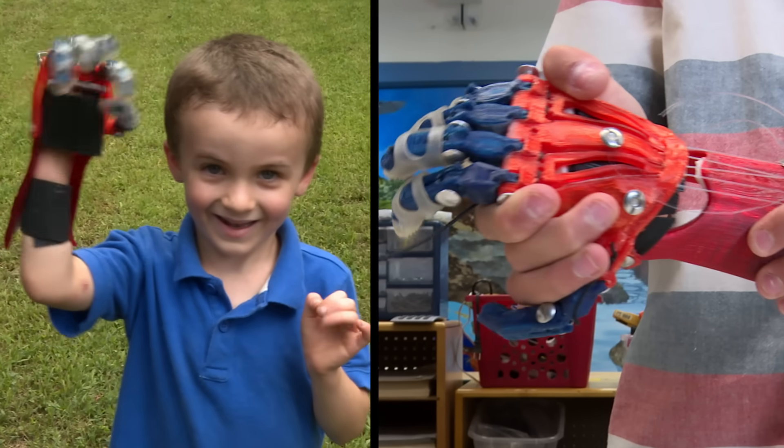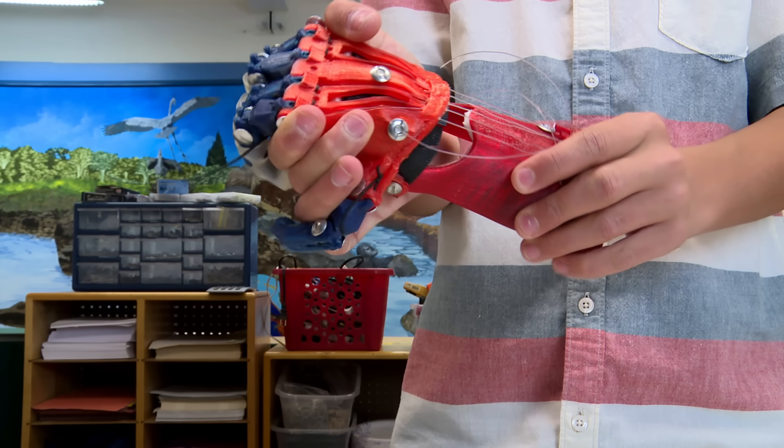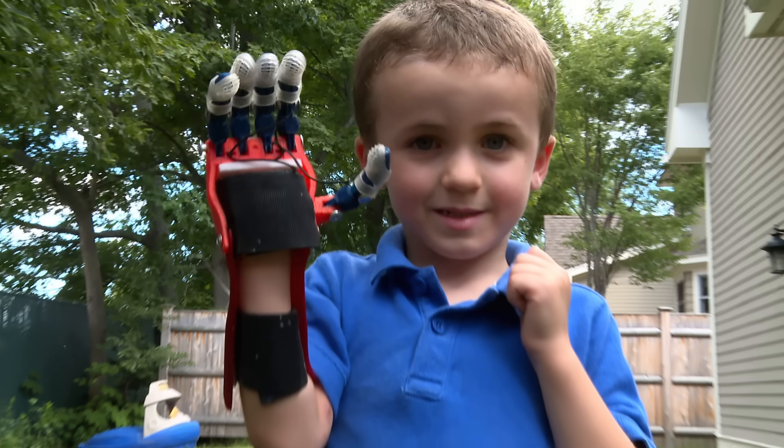Here's how the Cyborg Beast works. When Max bends his wrist down, the fingers come down too because they're being pulled. And when Max returns his wrist to a straight position, the fingers open up and go back to normal. But here's the problem — the Cyborg Beast takes a lot of forearm strength to make it move. It's tough to push down, so it's hard for a kid Max's age to use it for a long period of time.